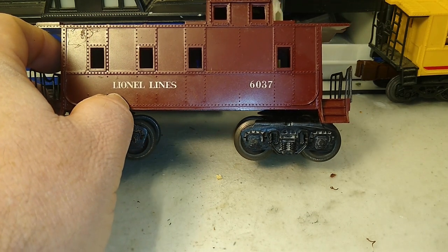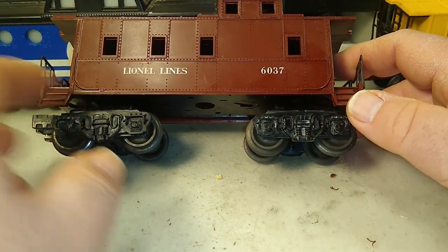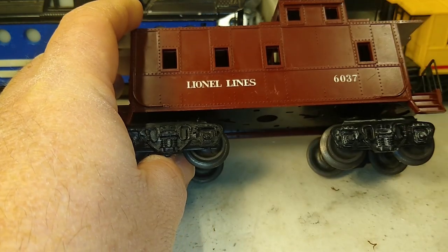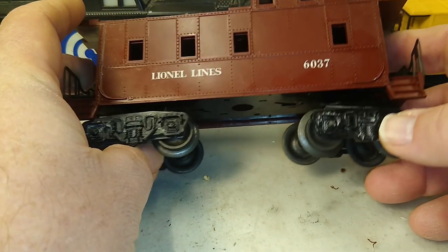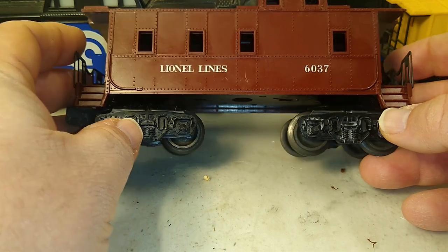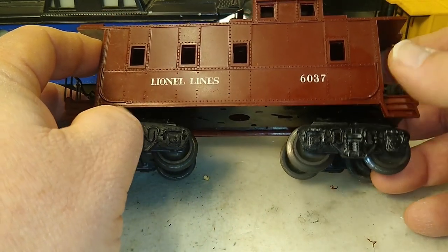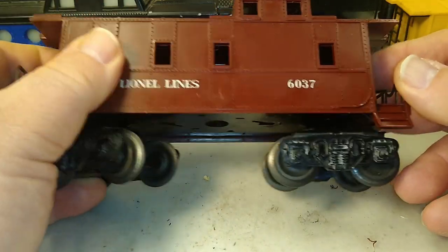For most of us, the most common way to add one is to find a spare coupler truck with the same type of truck frame, pop the old one off, put that one on. But these are getting harder and harder to find, and if you're an operator using lower-quality, non-collectible items, that spare truck is sometimes worth more than the car itself. It's really not worth the hassle.